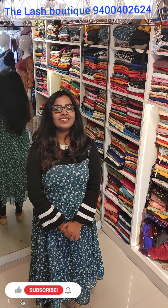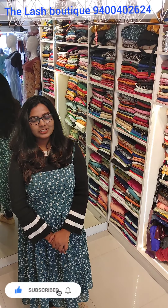Hello, I am Shurya. Welcome to the lash boutique. I'm going to show you what I did with my shop list.